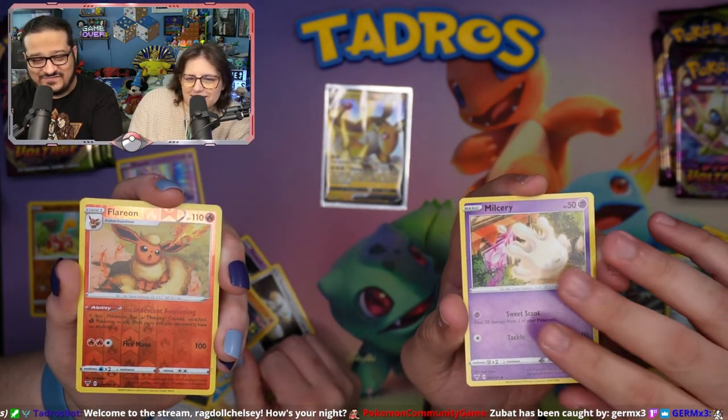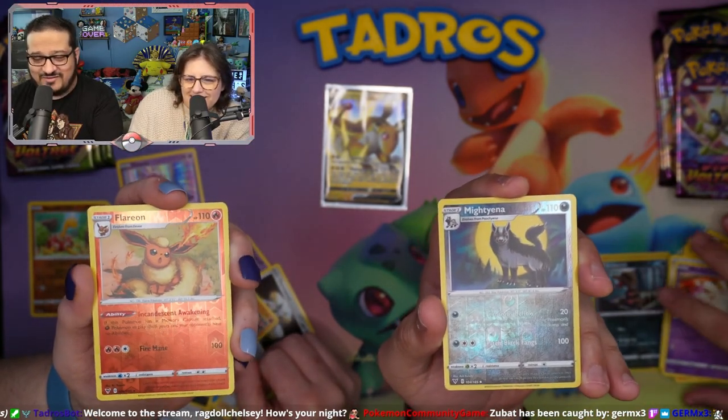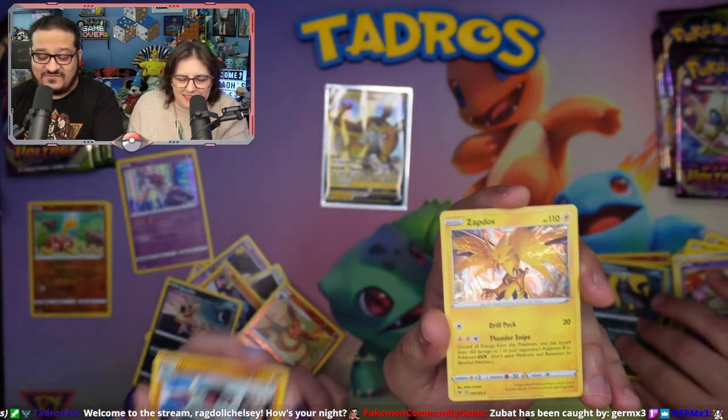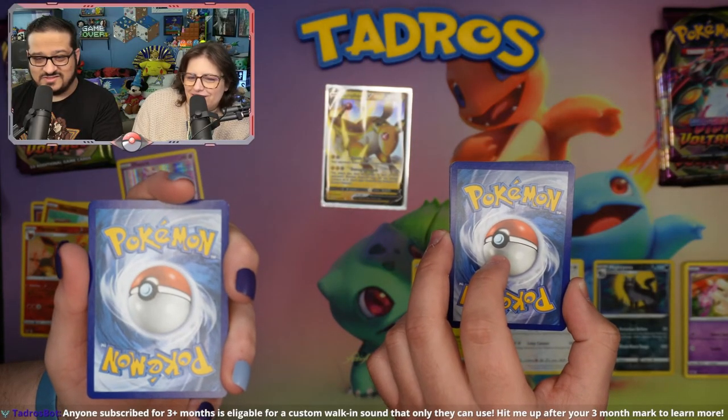You got a Flareon — a Reverse Holographic. That's not cool. Mightyena, Flareon, Zapdos. Cool though. Nice holo. I did feel the electric — did you feel it? Let's do lightning for the... Psychic. For the static electricity.